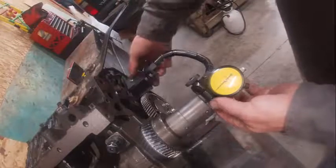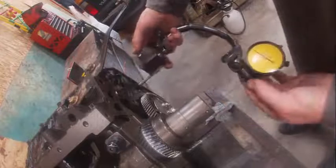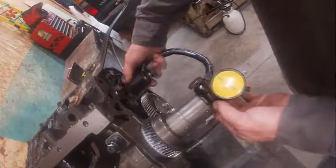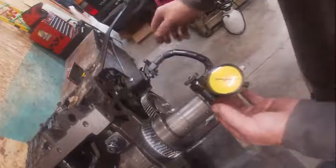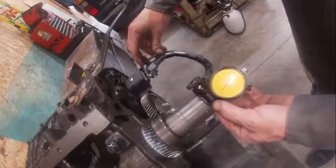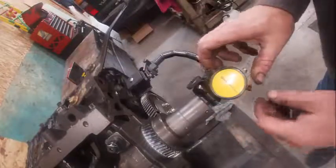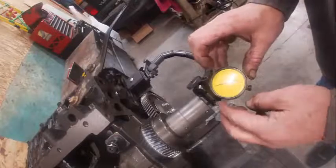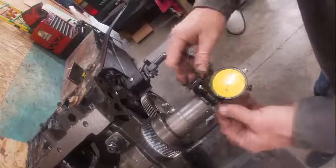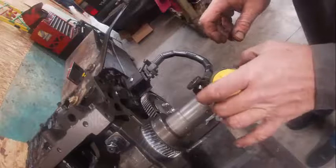When you set up a dial indicator to check endplay, there is a magnetic release right here. You lock that on. Sometimes it's hard to find a good spot, but the first thing you do is you preload your indicator. There's a release here — the indicator's moving. I lock that down, and then the next thing I do is I come around. You've got to make sure it's nice and tight, because they will move on you. And they can be tricky.